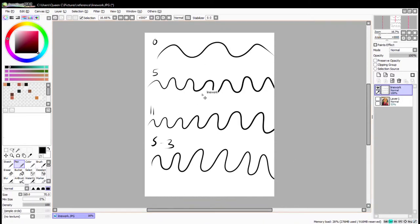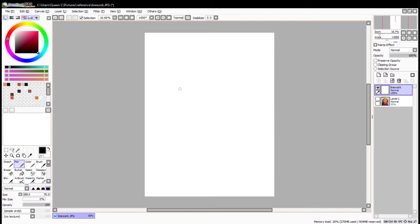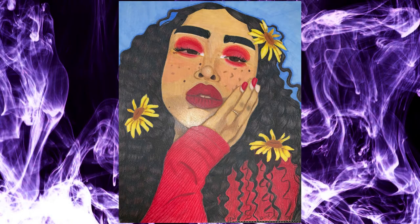Another thing that I would suggest is to use a bigger canvas. The higher the resolution, the better you can zoom in and make any changes that you need — whether to erase or to add any small details that you'd like.